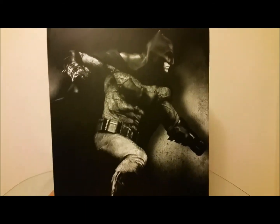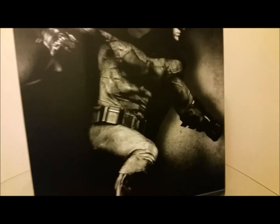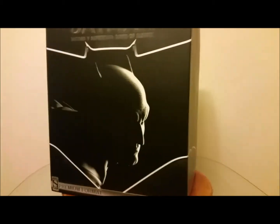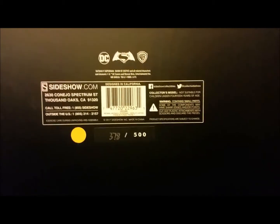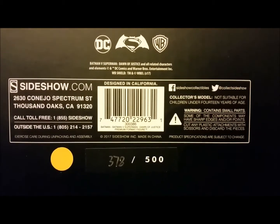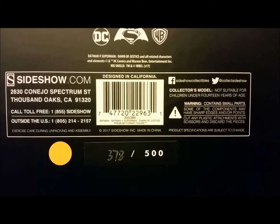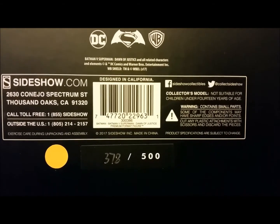There's the back of the box — just good artwork of the premium format figure inside, with the Batman logo coming across the whole side of the box. The bottom shows it's hand-numbered 378 of 500, licensed through DC Collectibles, DC Comics, and Warner Brothers Entertainment Inc., 2017, by Sideshow.com.